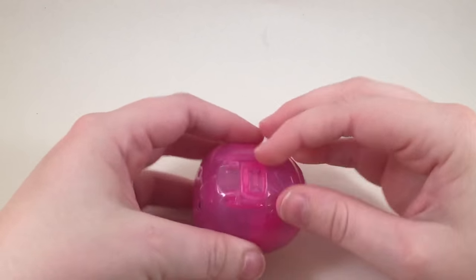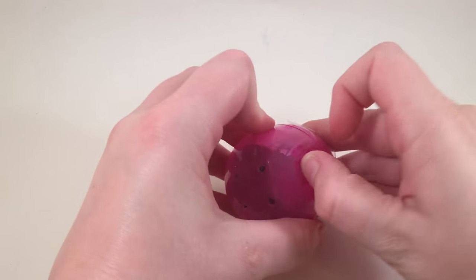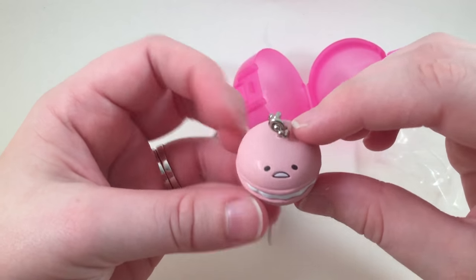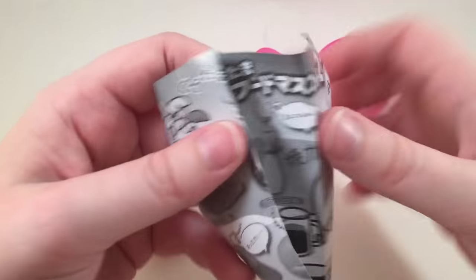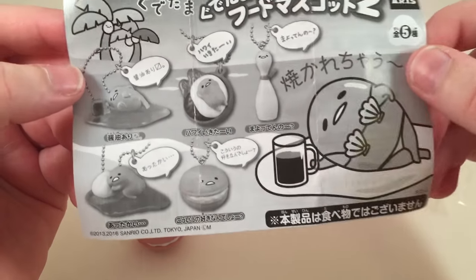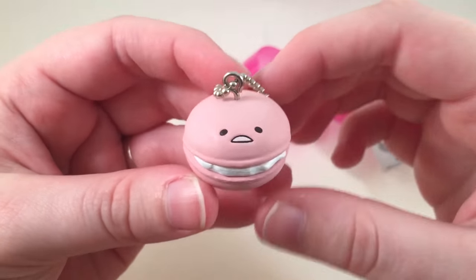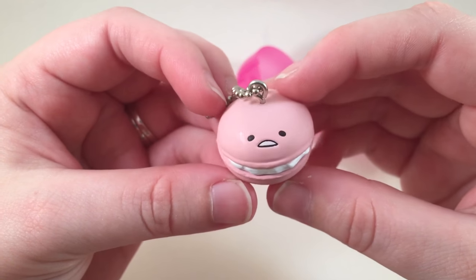There are still like four left and I'm so happy with everything so far. Oh, it's a Gudetama macaron! That is adorable. I'm not entirely sure it's a macaron — it's pink and it looks like one. I'm gonna go ahead and say it's a macaron but I could be wrong. It's really really stinking cute. I love Gudetama.